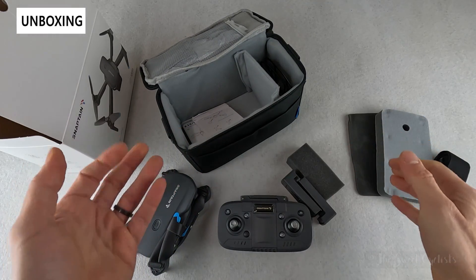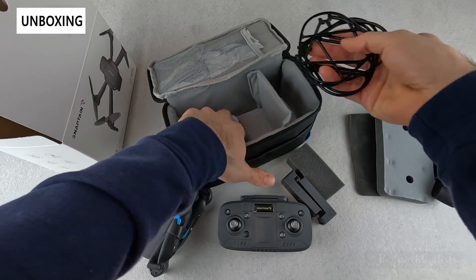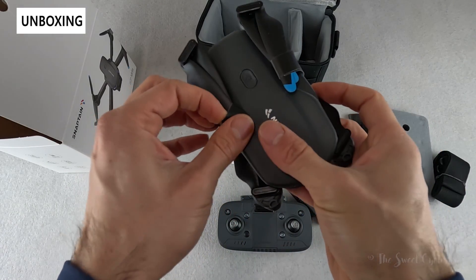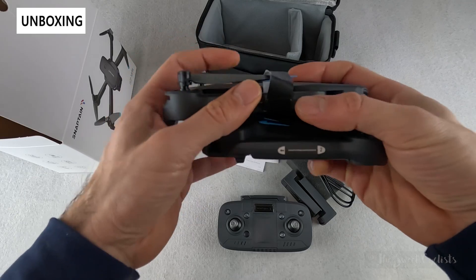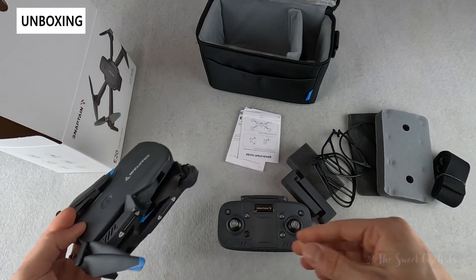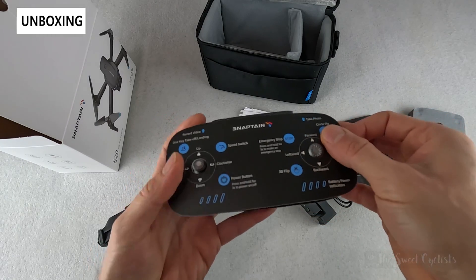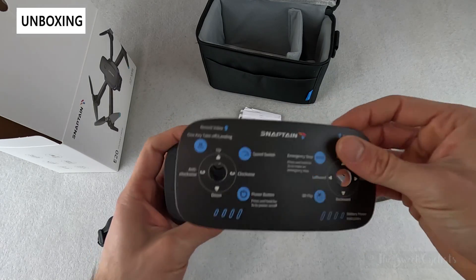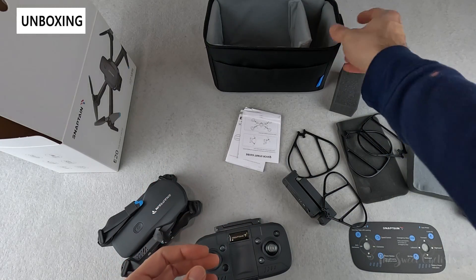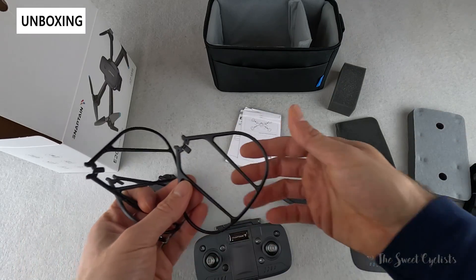In terms of what comes with it, the packaging is really nice — you have this fabric carrying bag with the Snapton logo on it, everything well organized on the inside. We have the drone itself with plastic covers to hold it in place. It's a foldable design, so very compact. The remote has a little paper guide right on top that tells you all the functionality so you don't even have to look at the manual. You have little rubber spacers to prevent damage, and propeller guards to prevent crashes especially when you're first learning.